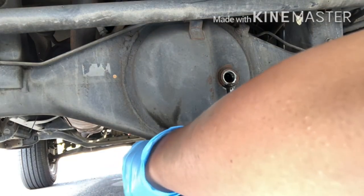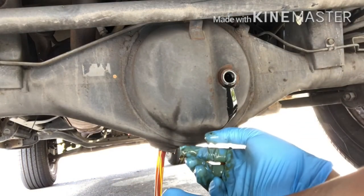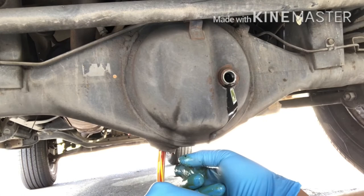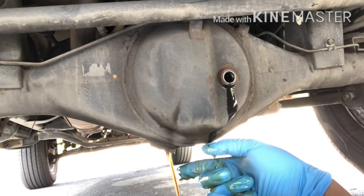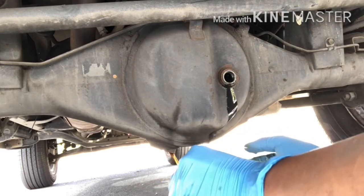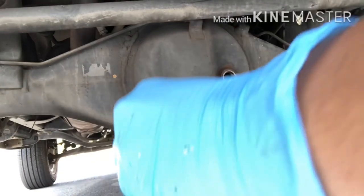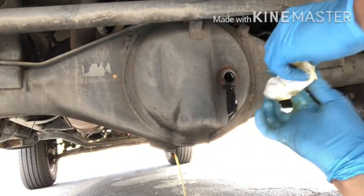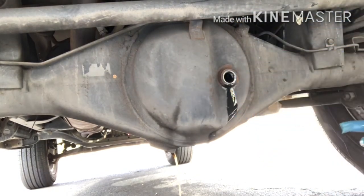You can also use a breaker bar if you're having trouble. Once you take it out, the old oil comes out. As you can see, the oil in this case is still fairly new — it's not really black or dirty. But to be honest, I had no idea how long this car's differential had been serviced, so just to play it safe I decided to change it out.